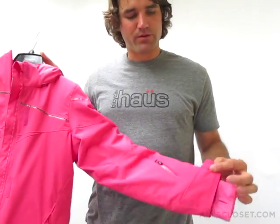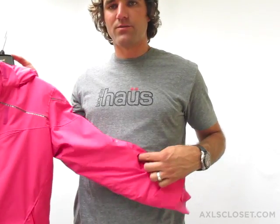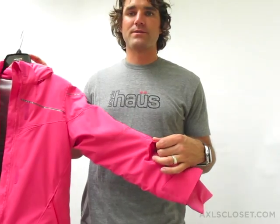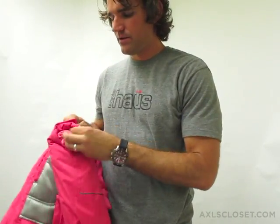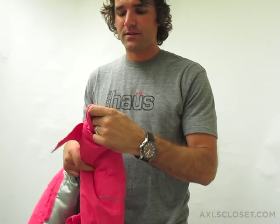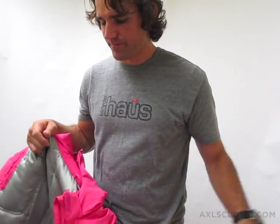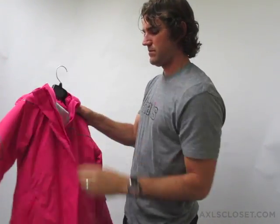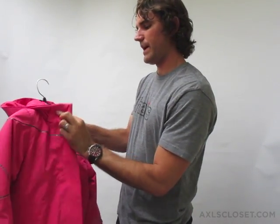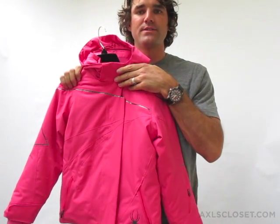And then here, heavy-duty Velcro closures at the sleeve. This waterproof zipper indicates a pocket for an electronic data card or pass pocket. And then on the inside, a soft fabric and a thumb hole, just to keep the elements from coming up the sleeve. So that is the Girls' Junior Spyder Just in Time jacket.